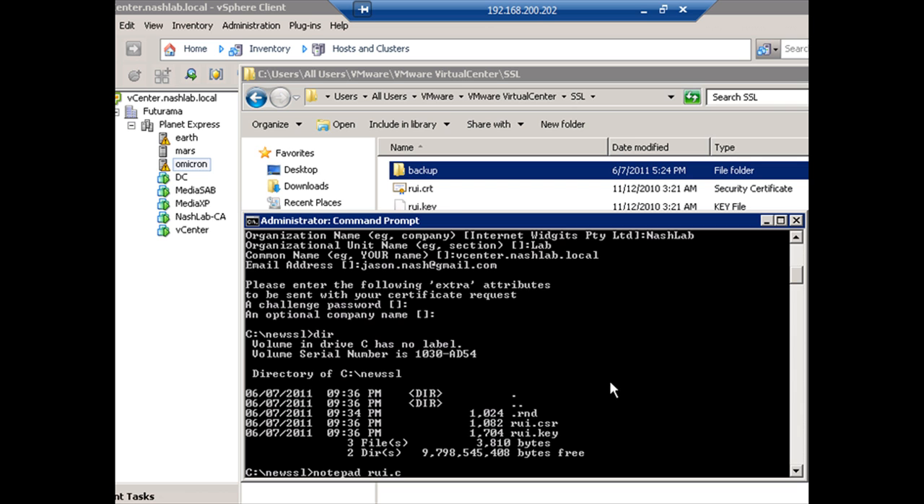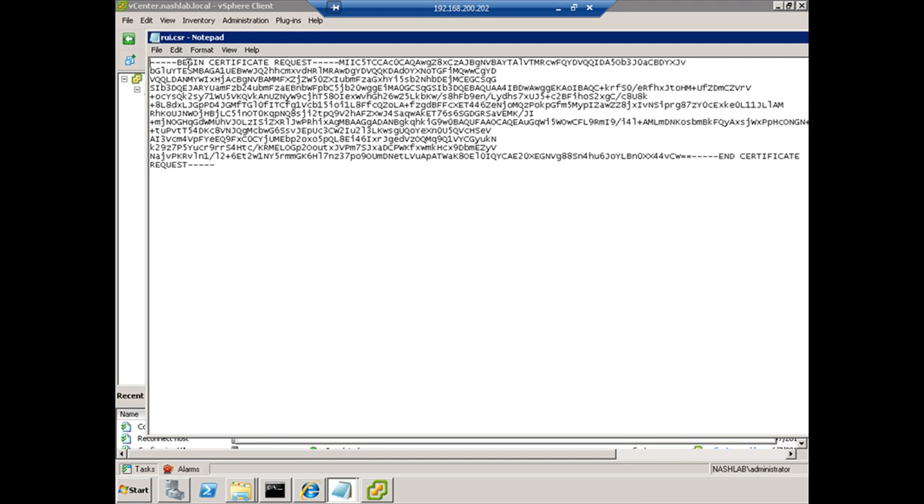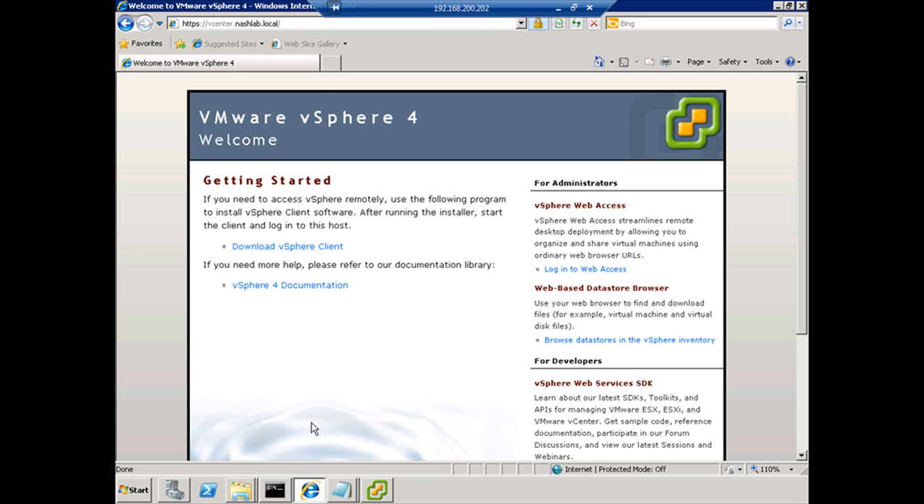Let's take a look at the request. These are text in a block format. It always begins with 'BEGIN CERTIFICATE REQUEST' and ends with 'END CERTIFICATE REQUEST.' So I'm going to copy this, jump over to our browser, and go to my certificate authority.